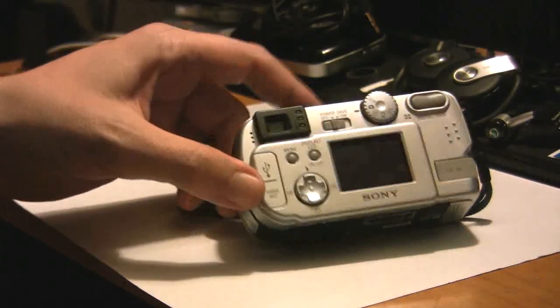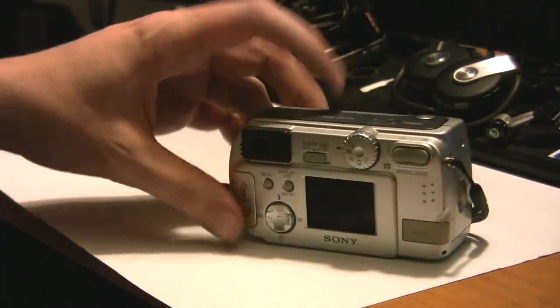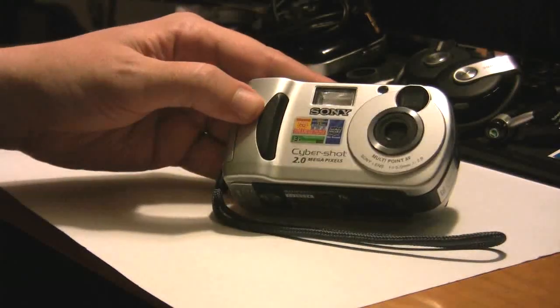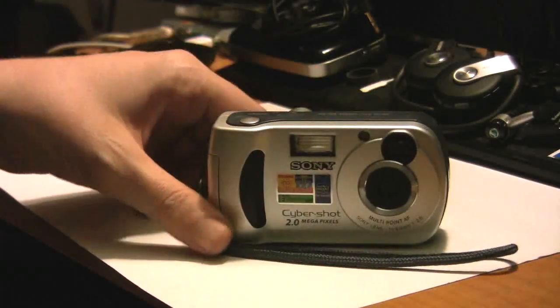As you can see, it's kind of a dinosaur — tiny little LCD screen. But I thought, what the heck, I'll play with it. He told me to give it away, sell it, whatever I wanted to do with it basically.